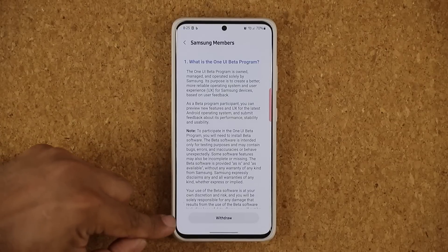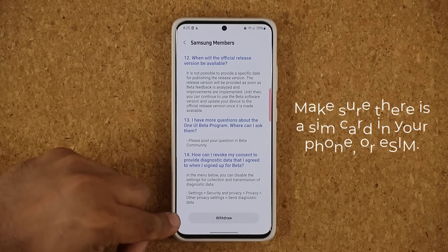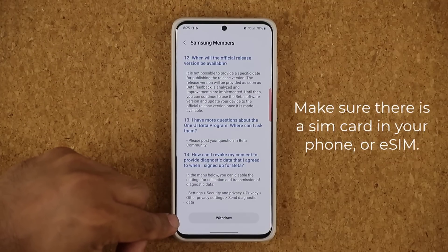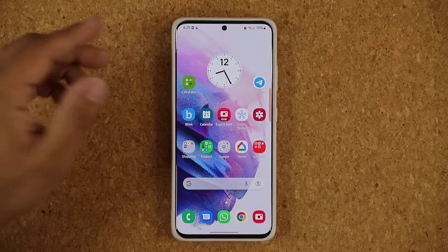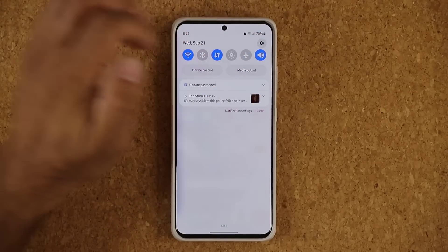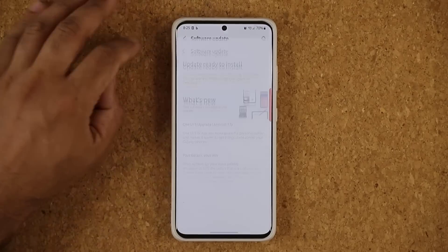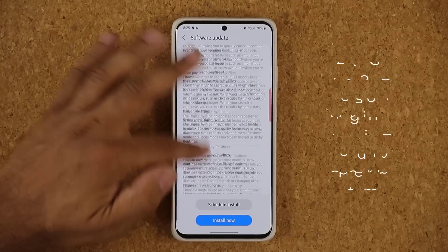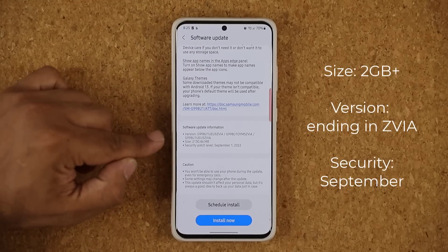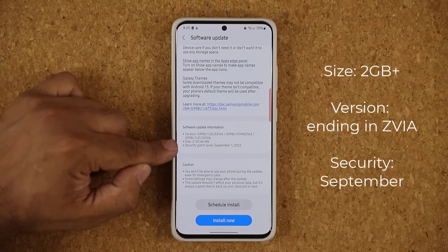Once you do that, at the bottom you're going to read all this if you want, and tap on enroll. In my case I'm already enrolled, so it is saying withdraw. But once you click on enroll, within a few seconds, minutes, or even 10 to 15 minutes, you'll be able to go to your settings, go to software update, and click download and install. It's going to start downloading — almost 2 gigabytes — and it's going to include the security patch for September.